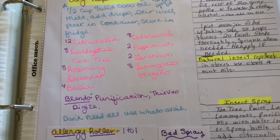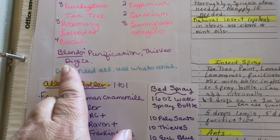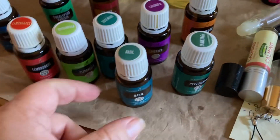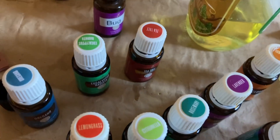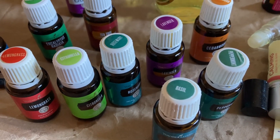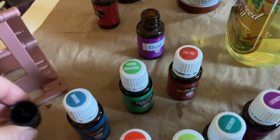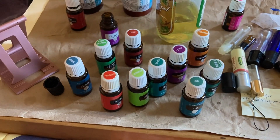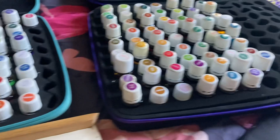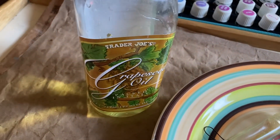I'm going to put every single one of these oils in. You can also use purification, thieves, and DiGize to supplement, but I'm sticking to the main ones. I'll apply about five drops of the lighter oils and maybe three drops of the hotter oils. It has a built-in rollerball that I bought for these bottles, and this helps Bobby so much at work because he works outdoors. I'm just using grapeseed as the carrier oil in this situation.